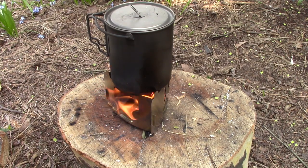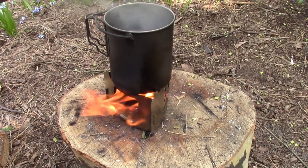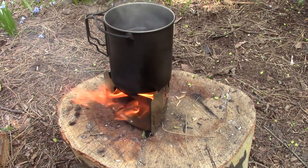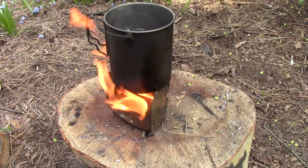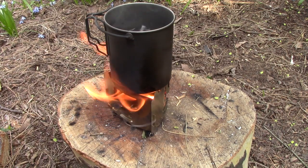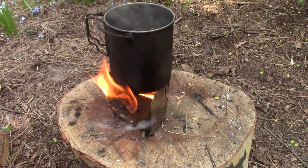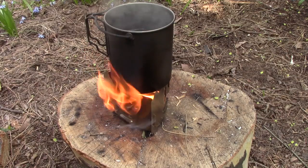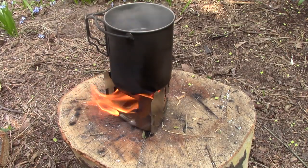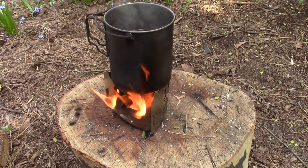I think we're just about to a boil with the Ultralight — yep, rolling boil. Took about the same amount of time, about 10 minutes give or take, as the regular Bushbox. You could get a little bit longer wood in it because of the V shape. It didn't seem to draw air quite as well, but as you can see it burns just fine and makes an awesome stove. So far, very, very impressed with both these stoves.